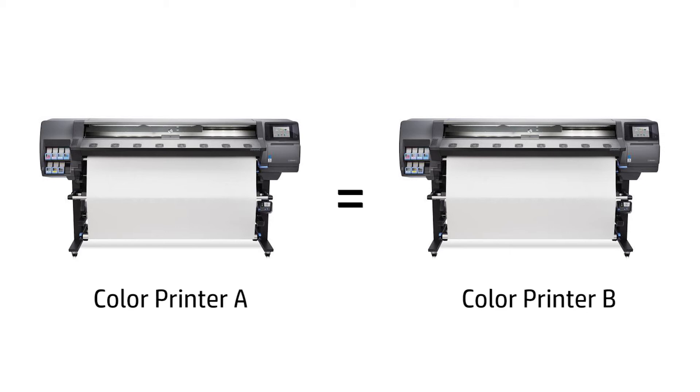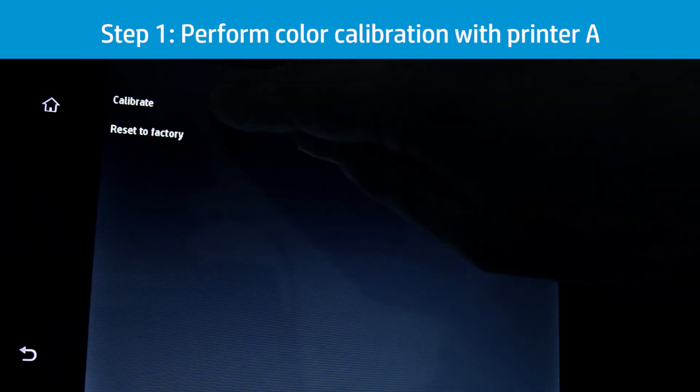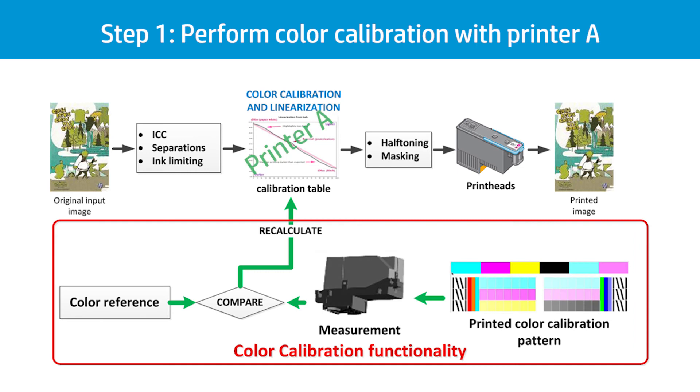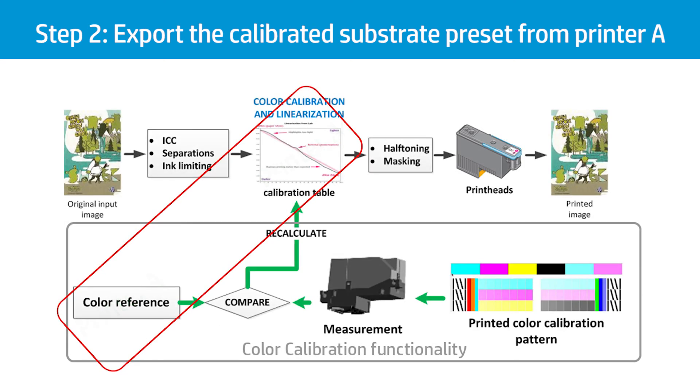For this demonstration, we will continue using the MySAV substrate preset. Choose printer A to be the reference printer and use it to perform color calibration on the substrate preset you want to use. The calibration table has been recalculated to compensate the status of the print heads installed in printer A. From printer A's embedded web server, export the calibrated substrate preset. The printer A color reference and conversion table will be included in the generated printer A MySAV.OMS package.